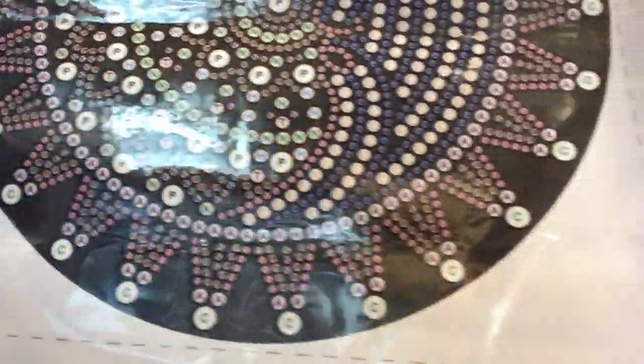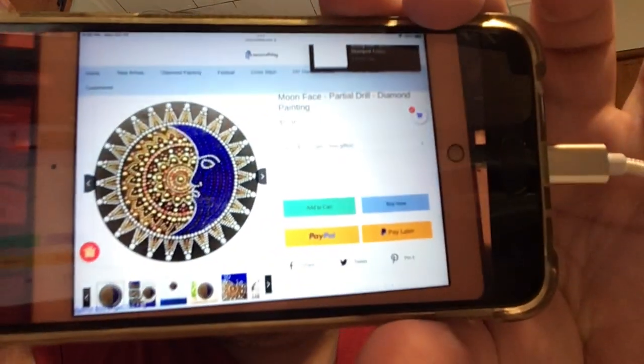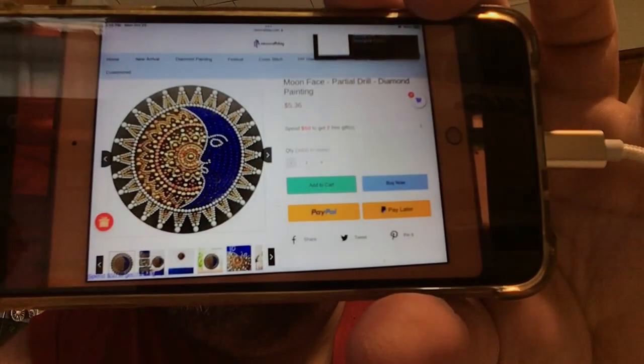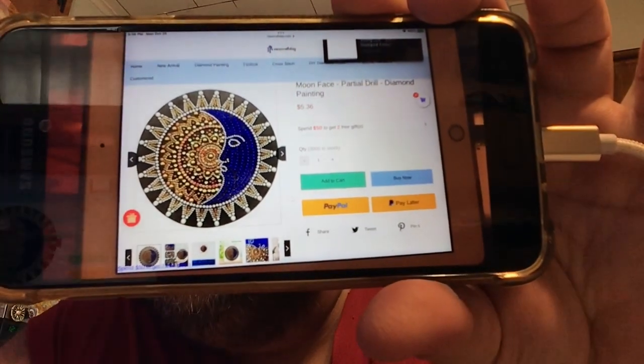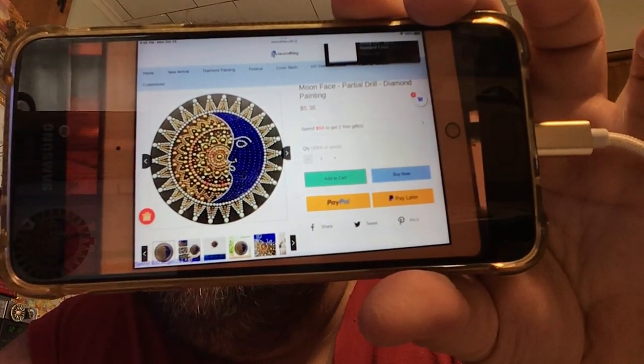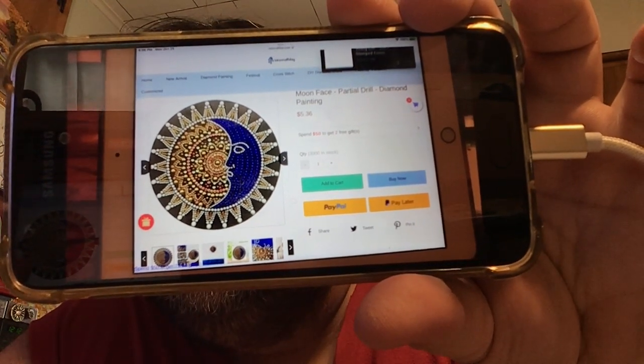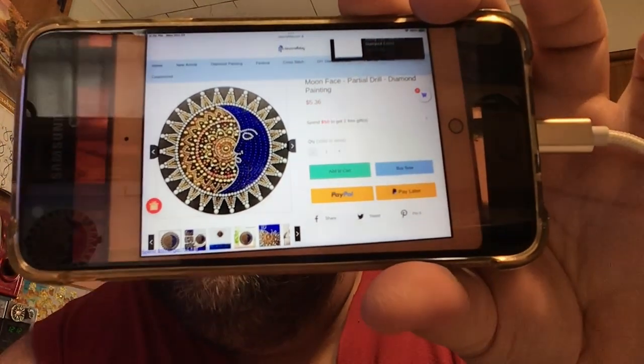Let's take a look at the drill field real quick. Per usual, all of these special shape things are really easy to read — there's never any issues that I've come across with them. This is the picture from the website — it's called Moon Face. As you can see, the blue moon on one side and the gold and yellows on the other, and then they have outside drills and everything on it.